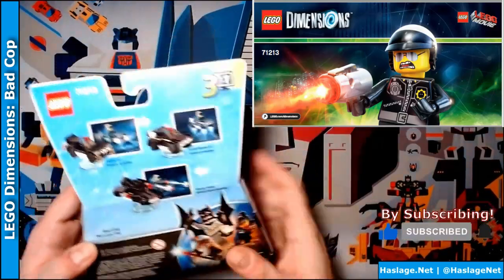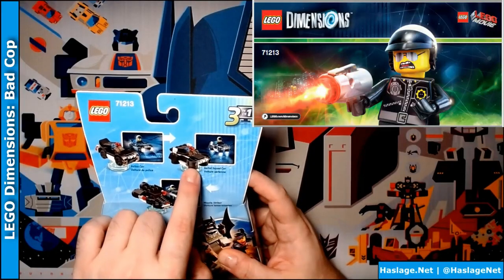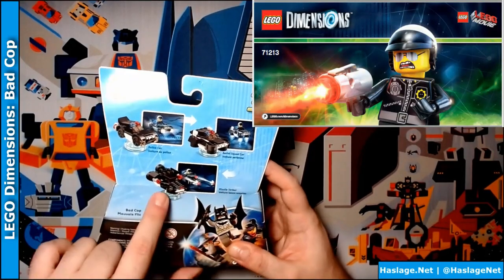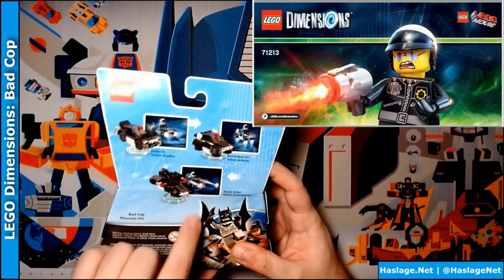On the back you can build the police car, the aerial squad car — looks like a hover car, that's kind of neat — and then a missile striker, which I don't think missiles really fire, but novel idea it is.